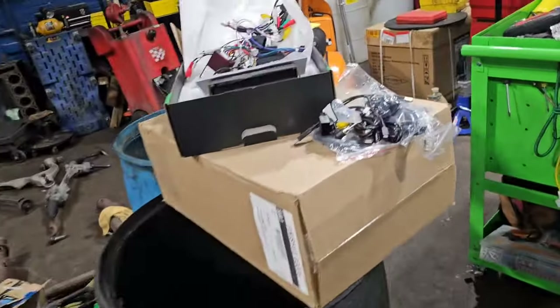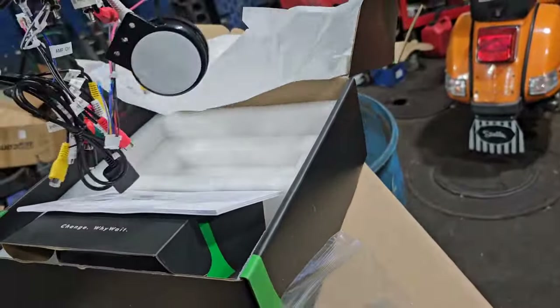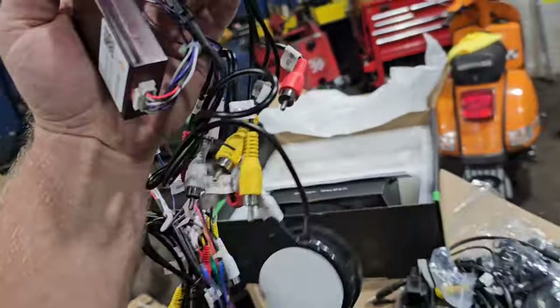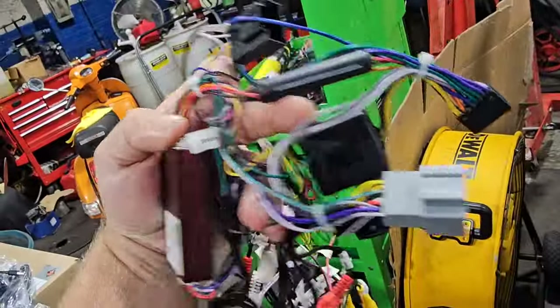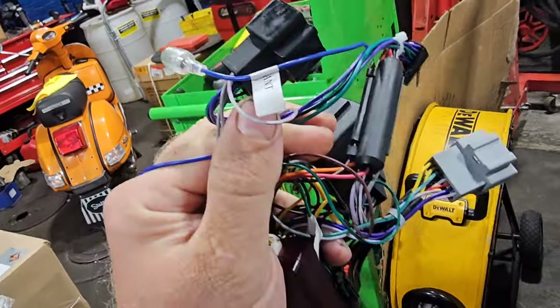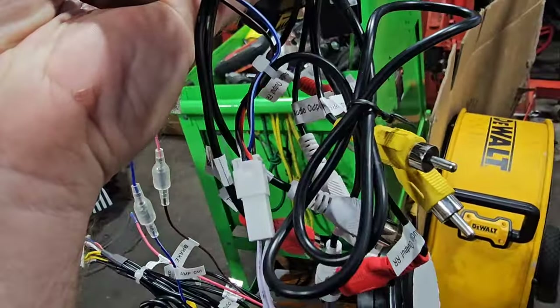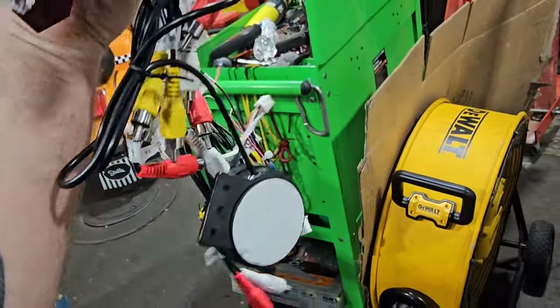Inside the kit there's a harness that's tailored to your vehicle. This is the GMC connection — they send it from the factory, and everything's labeled: this says antenna, this says what speaker it is, audio output, and so on.